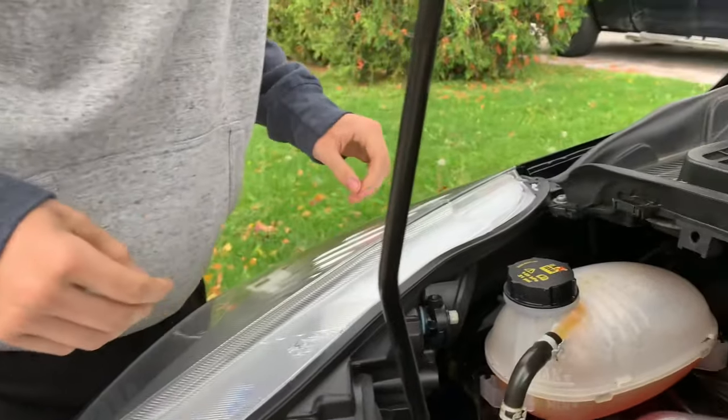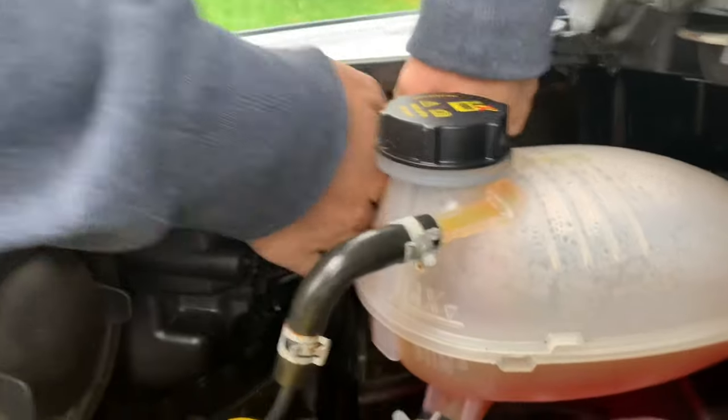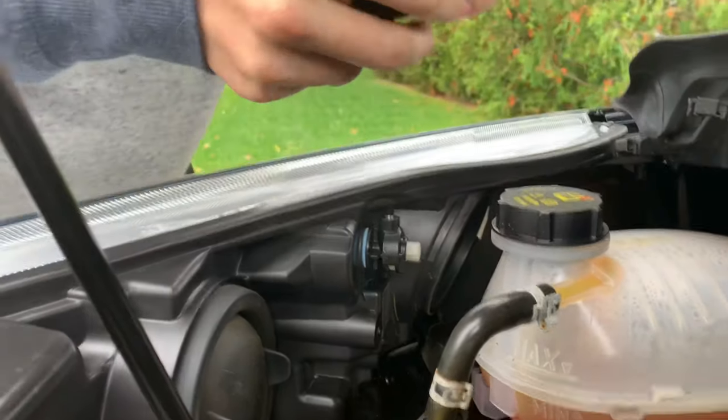So our low beam bulb is dead and the rubber piece is back here. He's going to take it off. And the bulb is in here.